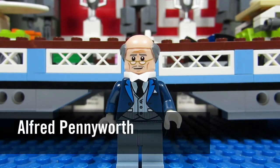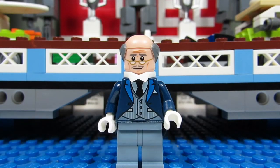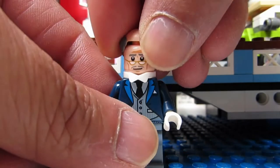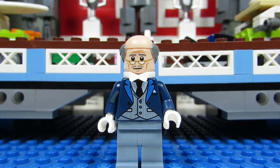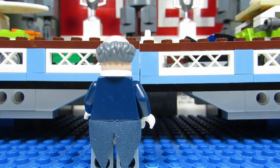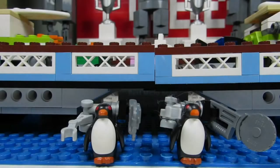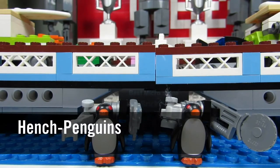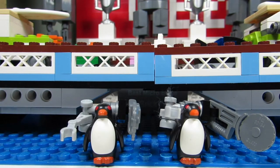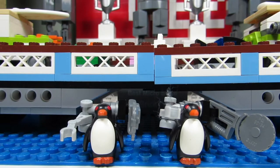And here we have Alfred Pennyworth. He's a cool looking minifigure. I love the hair piece - the bald hair piece - that just kind of comes on and off like so. He also comes with a white bow tie, not the black one like Bruce Wayne, and a cool looking jacket and vest. Very nice. From the back you can see his coat tails. And lastly, we have two penguin minions that are both weaponized with a hacksaw and a claw.